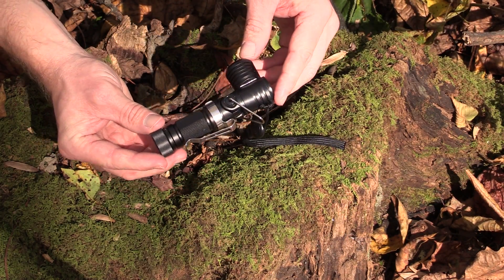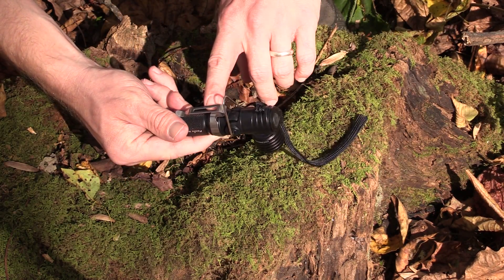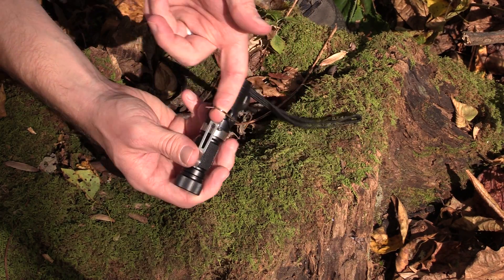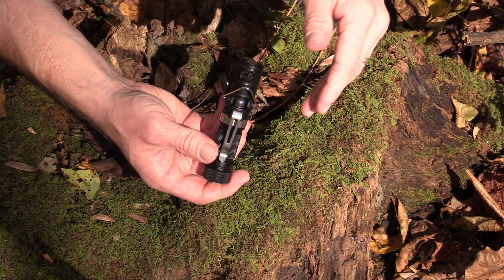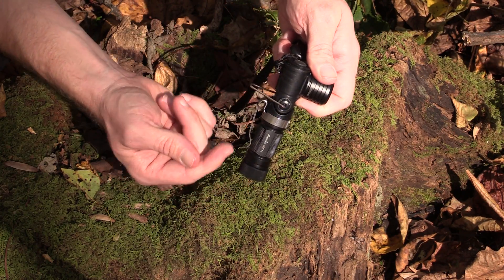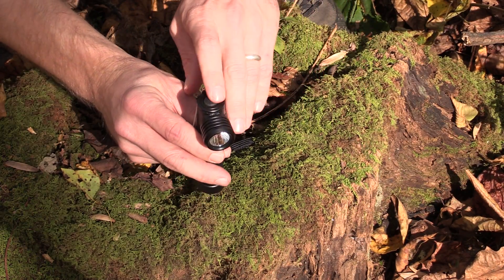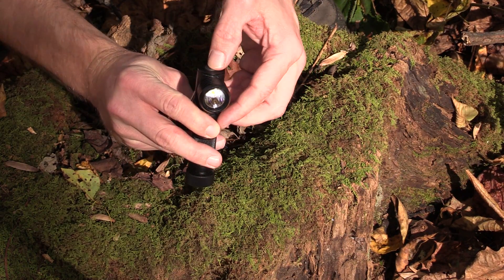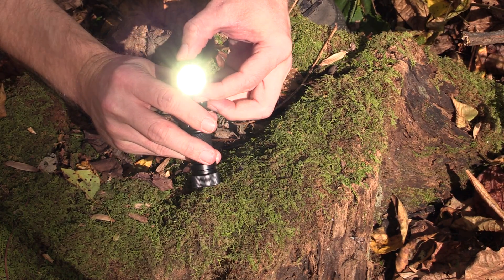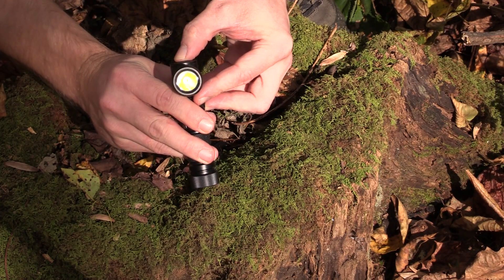That is a very unique-looking flashlight. I put the lanyard on, it has the belt clip on. As you can see, you have this triangle piece of metal which you can use as a clip — you can clip this on different things, hang it from your tent if you want. This has one switch to turn it on and off. Turn it on, tap to cycle through the different modes, hold down to turn it off.